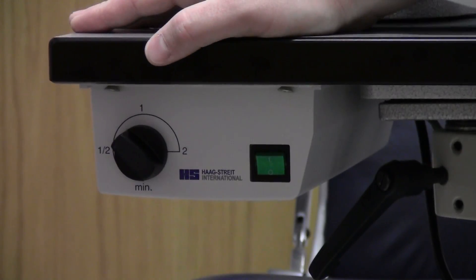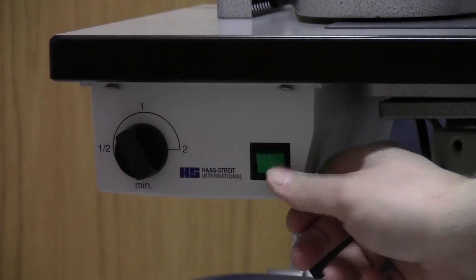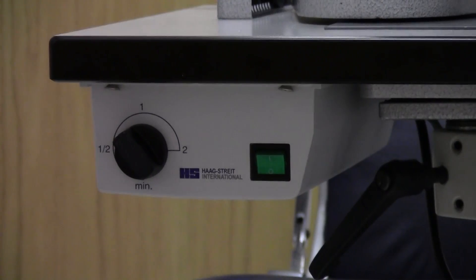As you approach the slit lamp table, you'll notice a box on the bottom left side of the table. In this box, you have a knob and a switch on the right side. The knob on the left usually adjusts the intensity of the light, and the switch will turn the slit lamp on and off.